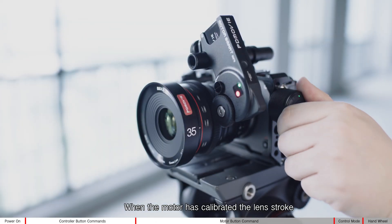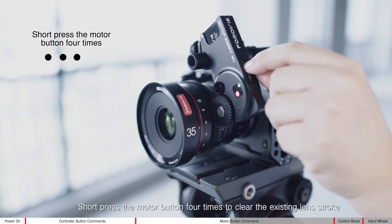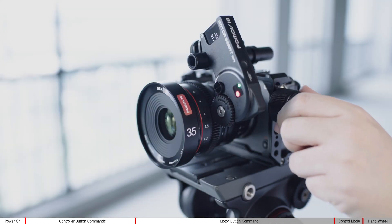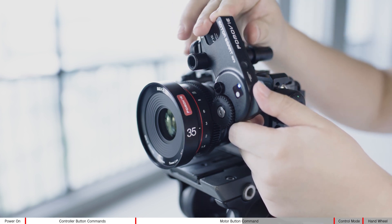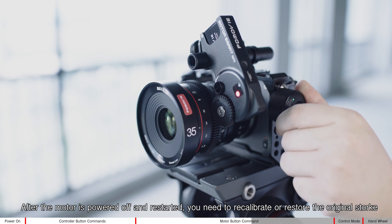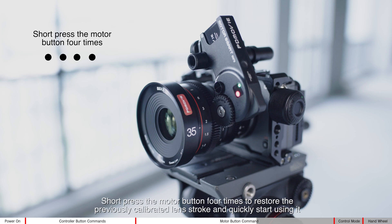When the motor has calibrated the lens stroke, short press the motor button four times to clear the existing lens stroke data. After the motor is powered off and restarted, you need to recalibrate or restore the original stroke. Short press the motor button four times to restore the previously calibrated lens stroke and quickly start using it.